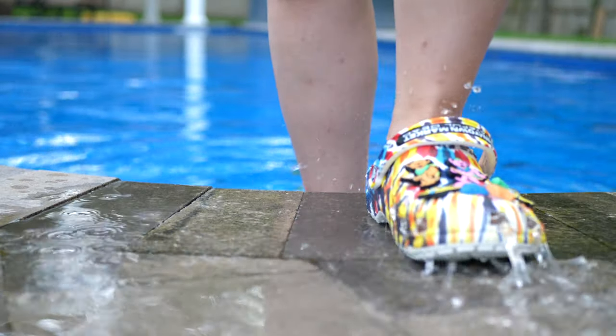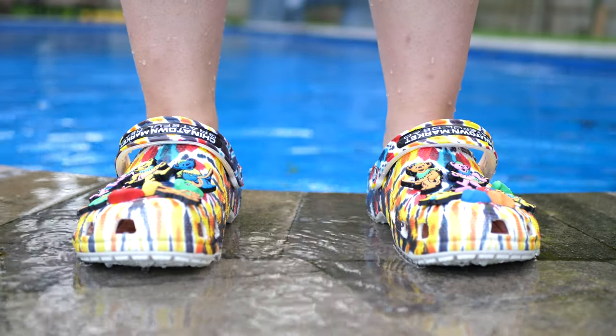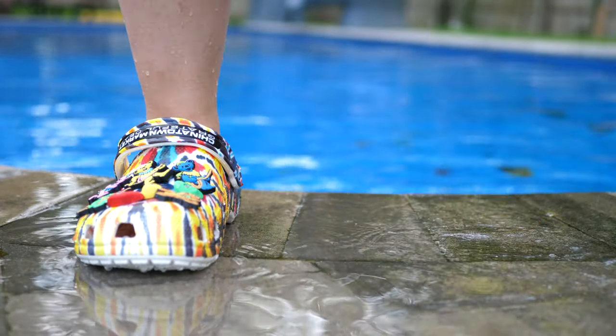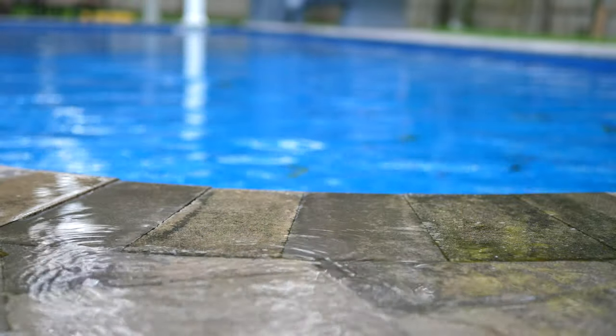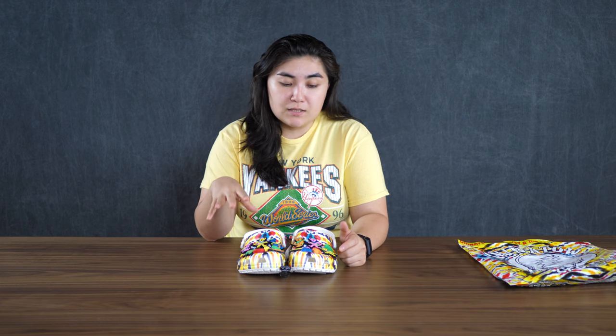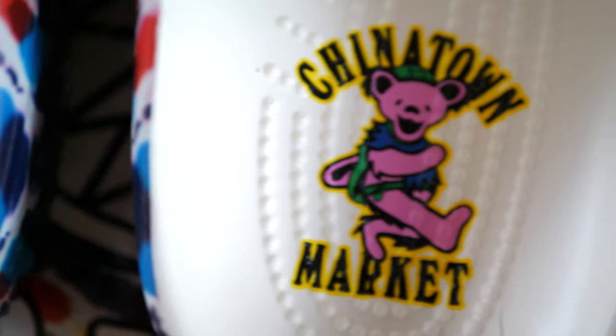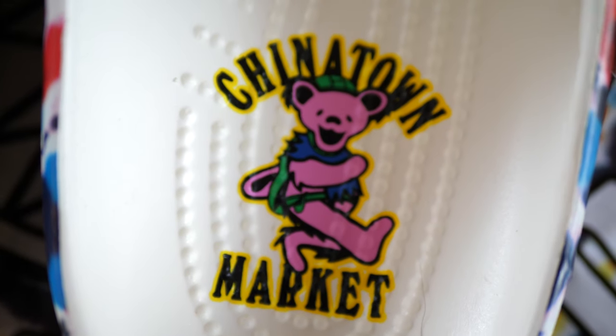If you were able to get a pair of these, congrats. I wasn't able to get a pair when Chinatown Market had dropped them — I tried but couldn't. Ended up getting a pair of shorts and joggers instead, and I made a video on that if you want — I'll link to it at the end. I had to wait till Crocs put them on their website. I'm pretty sure they're sold out now, but you can get them from a few other websites — I think eBay has a couple pairs.